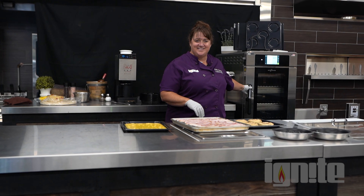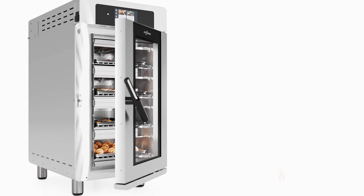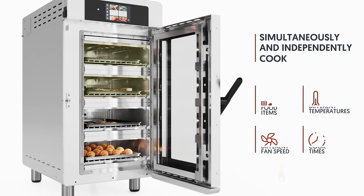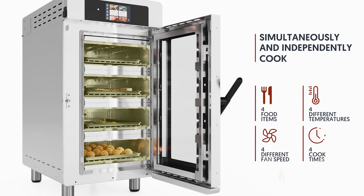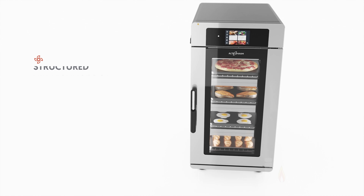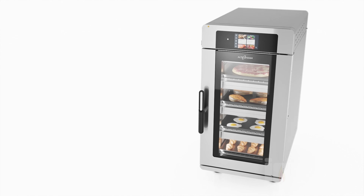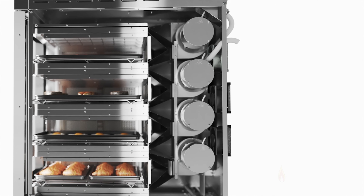Let's start with breakfast. This is the Alto-Shaam Vector. We have the three-chamber model here. It comes in two, three, or four chambers. The great thing about this oven is it uses structured air technology, so basically we have three ovens in one. Each chamber has its own catalyst and pushes air through the top and the bottom at the same time.